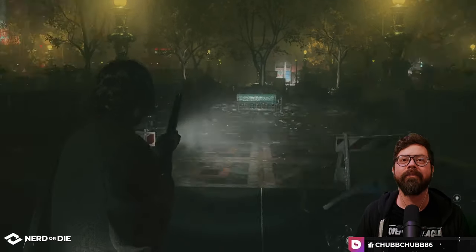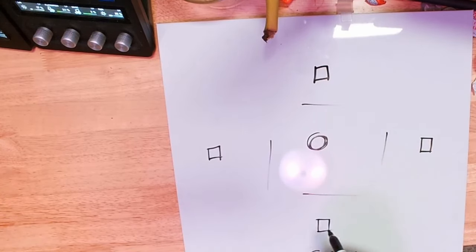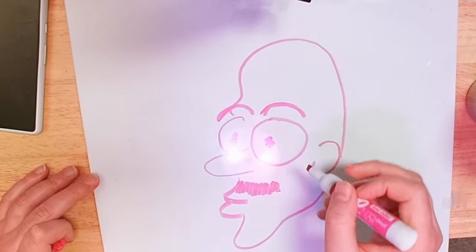One that I stare right down the barrel of when I'm streaming, and another one to use for whiteboard demonstrations for raid mechanics in Destiny 2, or just for general shenanigans.